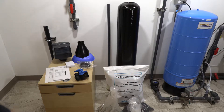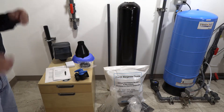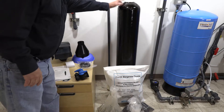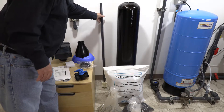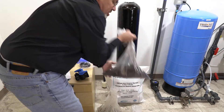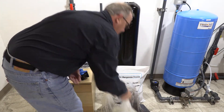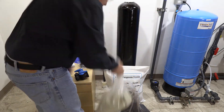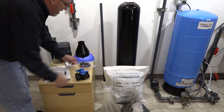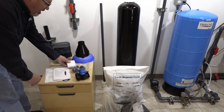We've got everything unboxed. You have your media tank, your D-tube, your Proox — this is the smaller bag of Proox that goes with it — your gravel, your chemsorb, your control valve, your media funnels, bypass valve, one-inch adapters, power supply, and your instruction manual.